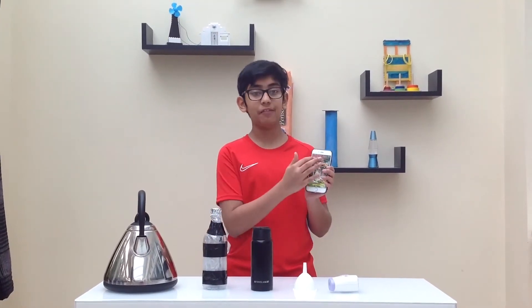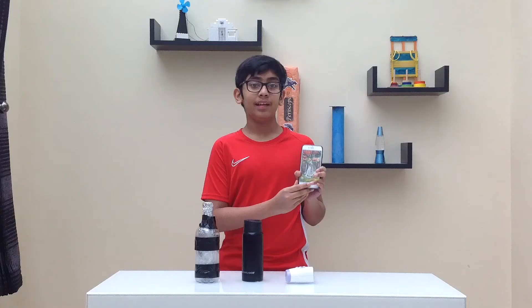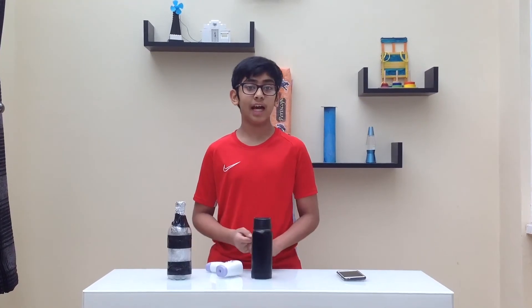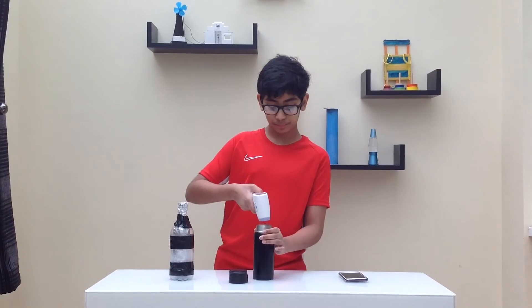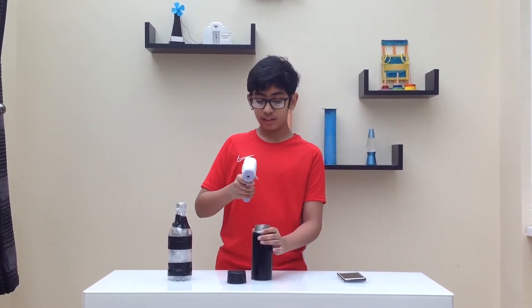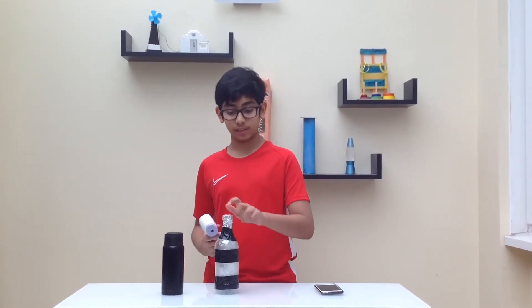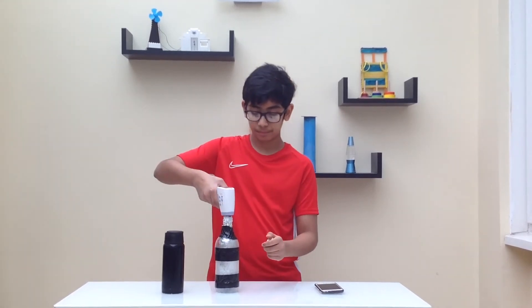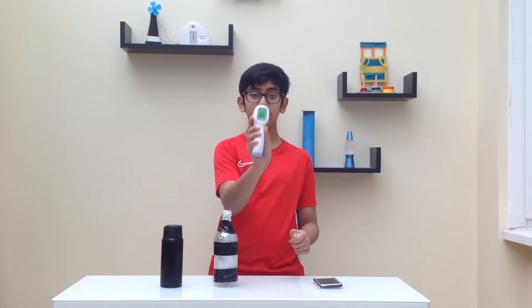The time is currently 11:15. I'm going to check on these thermoses again at 12:15. Now it is exactly 12:15. I'm going to check the temperature for the real thermos flask — 62 degrees. Now I'm going to check the temperature for the model thermos — 60.4 degrees.